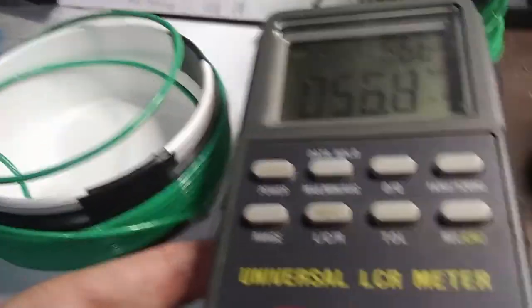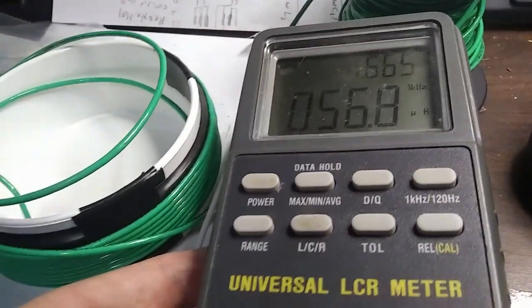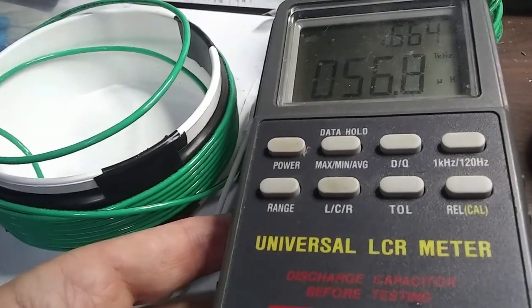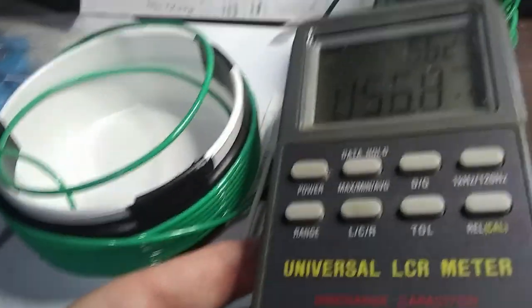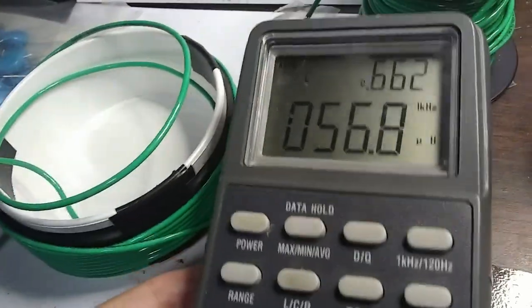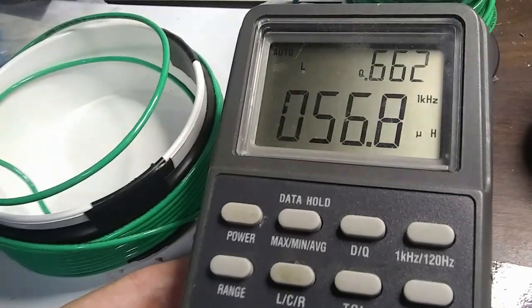This time I stuck a different, thicker needle through there. We have our two-layer windings here and it looks like our inductance is now pretty close to what we want — 56 microhenries. I think we'll go ahead and go with this. We'll probably cut off the wire and try to duplicate this design for another coil.